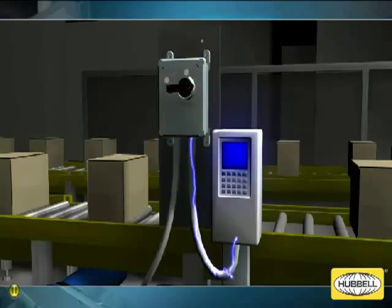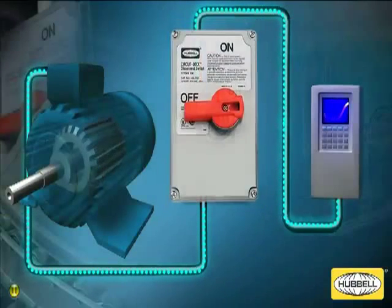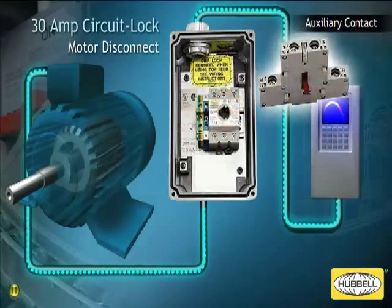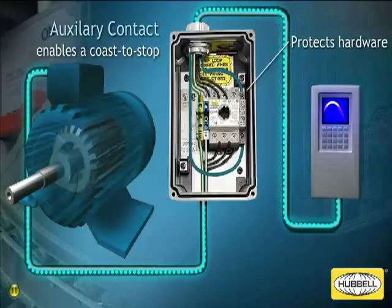Hubbell has innovated a solution to these issues. Hubbell's improved 30 amp circuit lock motor disconnect switch for use with VFDs incorporates an early brake auxiliary contact that enables the VFD to execute a coast to stop, preventing any damage to the disconnect switch and the VFD output devices.